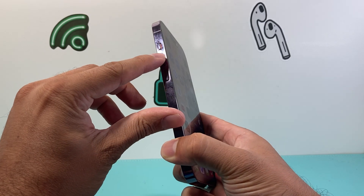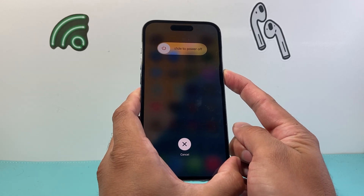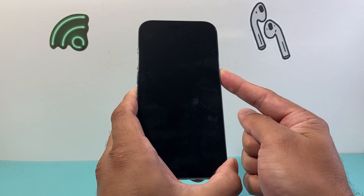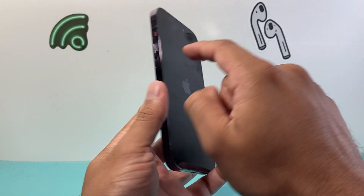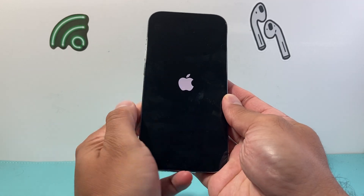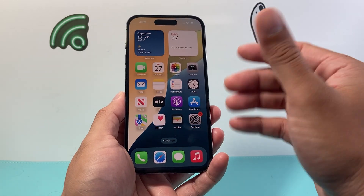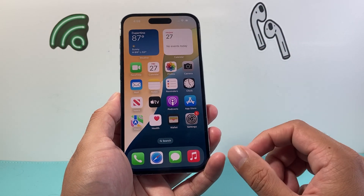So it's going to be: quickly press and release the volume up, then volume down, and then hold the side button. It's going to say 'slide to power off', but do not touch any part of the screen. Simply keep holding the side button until the screen goes completely black, and wait for the Apple logo to appear before letting go. Do the volume up and down quickly without touching any part of the screen — sometimes it takes a few tries to get the hang of it, so if it doesn't work the first time, keep trying. This method is safe and will not delete any of your personal data, so all of your photos, videos, and apps will remain on your phone.